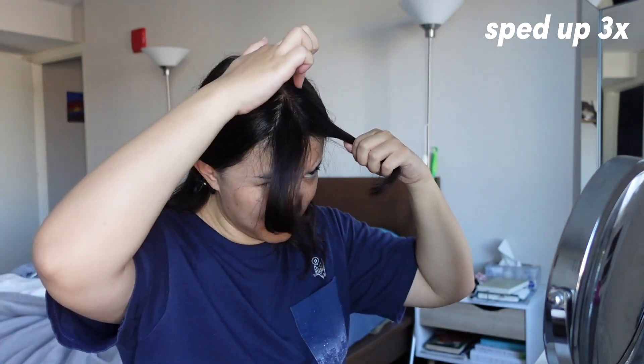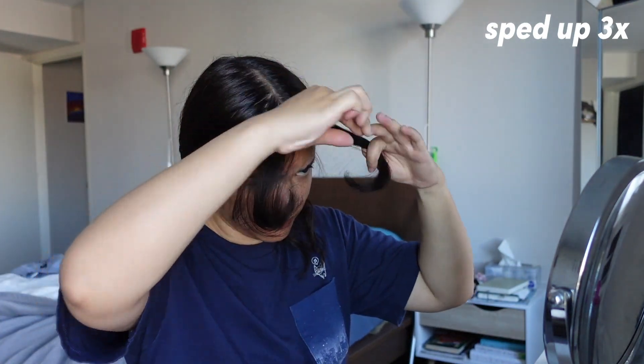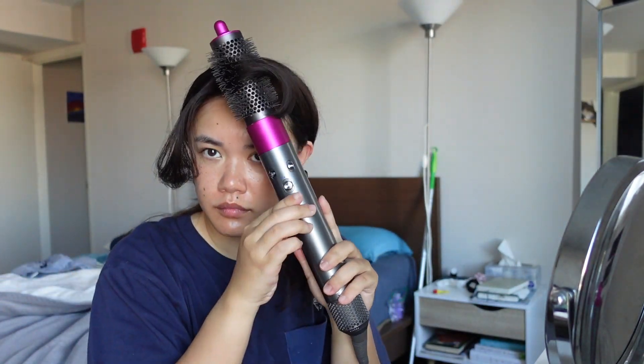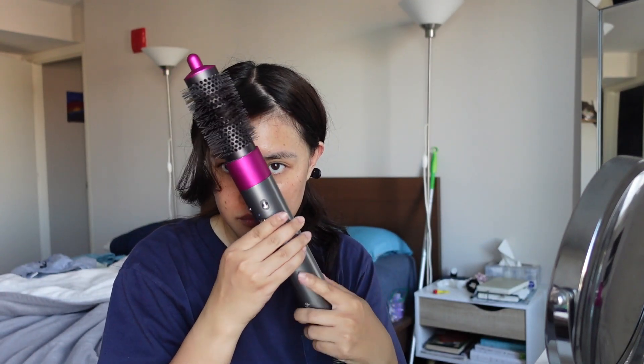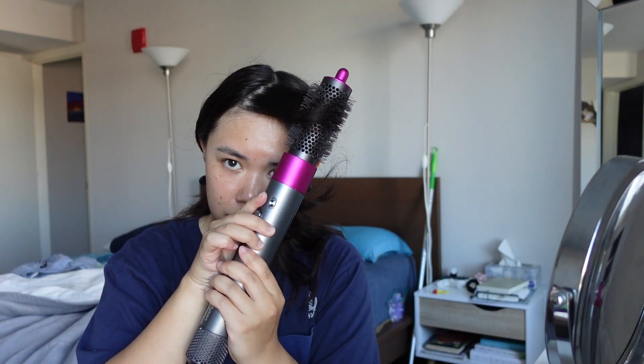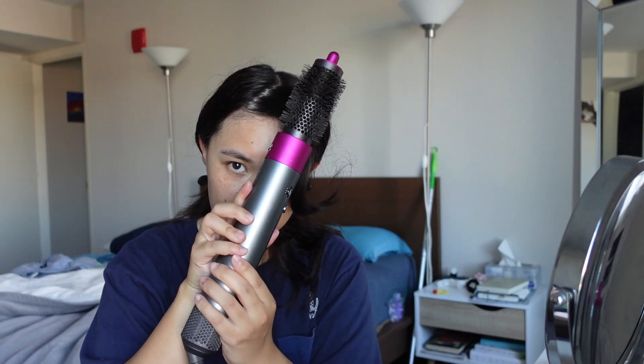Once I curl it towards my forehead two to three times, I split it in the middle. My hair has been split in the middle for so long that it naturally splits itself without me having to do much, which is a bonus. After splitting, I go in with the round hairbrush, put it under my curtain bangs, pull it diagonally across my face, and focus on curling the edges. As I release the hair I pull it back towards that side of my face and gently let it go so it curls towards my ear. Rinse and repeat for the other side.